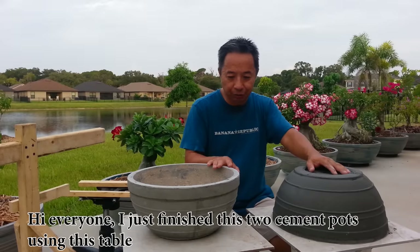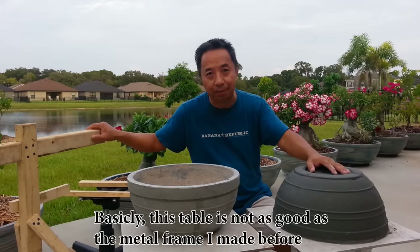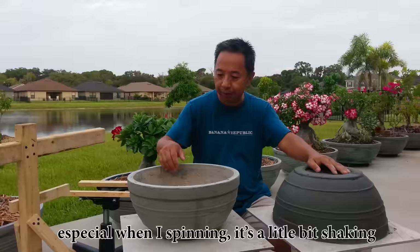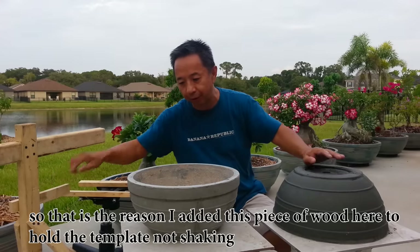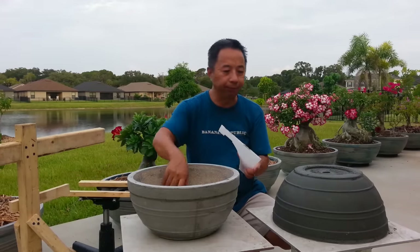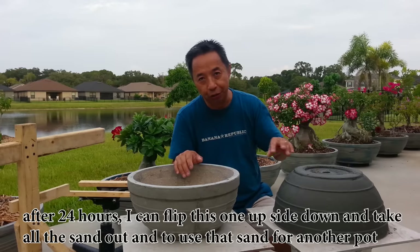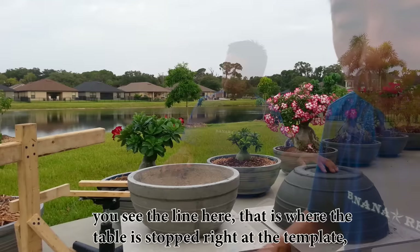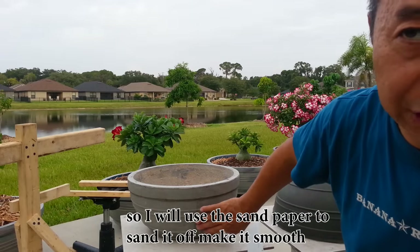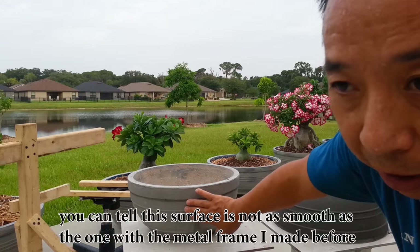Hi everyone, I just finished these two cement parts using this table. Basically this table is not as good as the metal frame I made before, especially when I spin it — it shakes a little bit. That is the reason I added this piece of wood here to hold the template and stop the shaking. After 24 hours, I can flip this upside down, take all the shim out, and use that shim for another part. Do you see the line here? That is where the table stopped right at the template, so I will use sandpaper to sand it off and make it smooth. You can tell this surface is not as smooth as the one with the metal frame I made before.